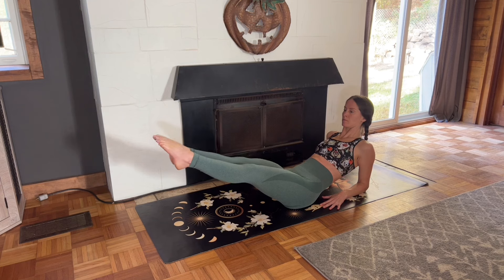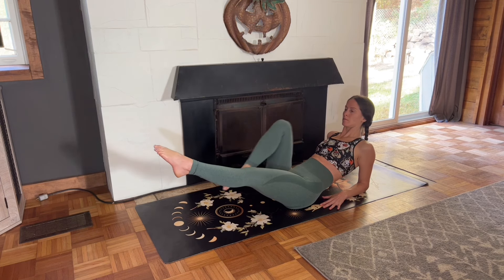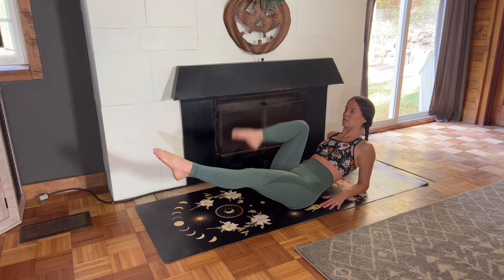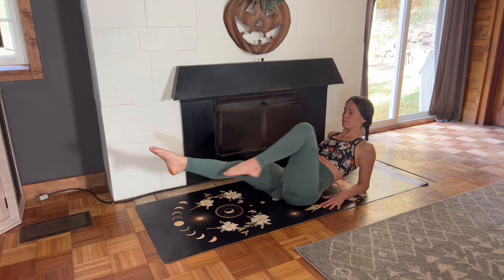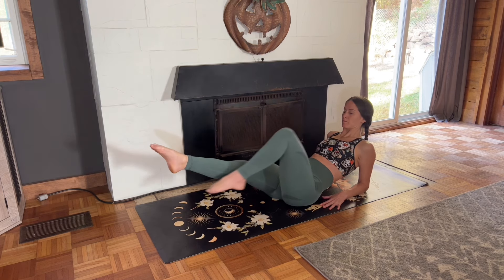Six, five, four. You've got it. Three, two, and one. Switch sides. Left knee into the chest, straighten the left leg toward the sky, and then lower the left leg down. Keep breathing.